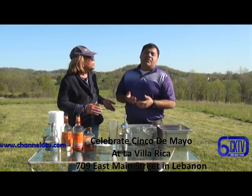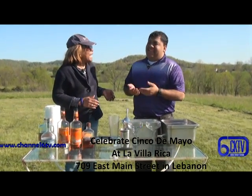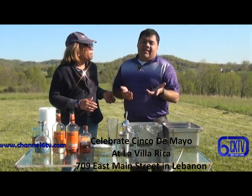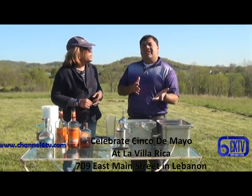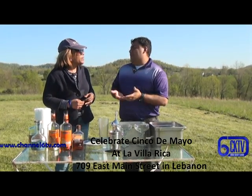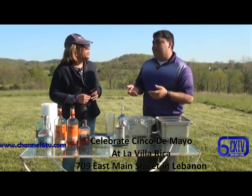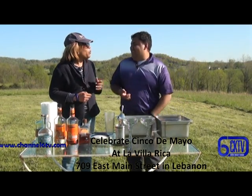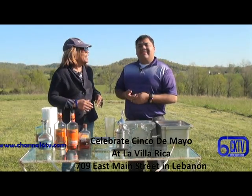I would call it Drinco de Mayo. It's coming up Saturday, and of course we're going to have the Derby too, so it's going to be Derby and Cinco de Mayo both at the same time. We're going to celebrate whoever wins — we're going to celebrate anyway, whoever loses, we don't care.